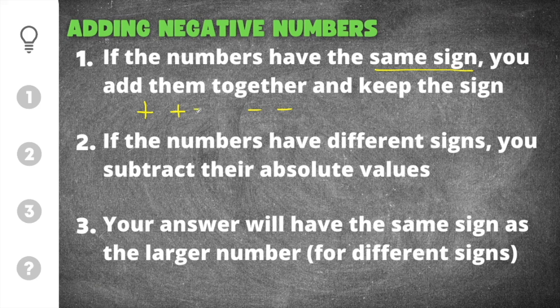If you add a positive plus a positive, your answer is going to be positive. If you do a negative plus a negative, your answer is going to be negative. So you'll add the numbers together and just keep the sign of the two numbers you added together.